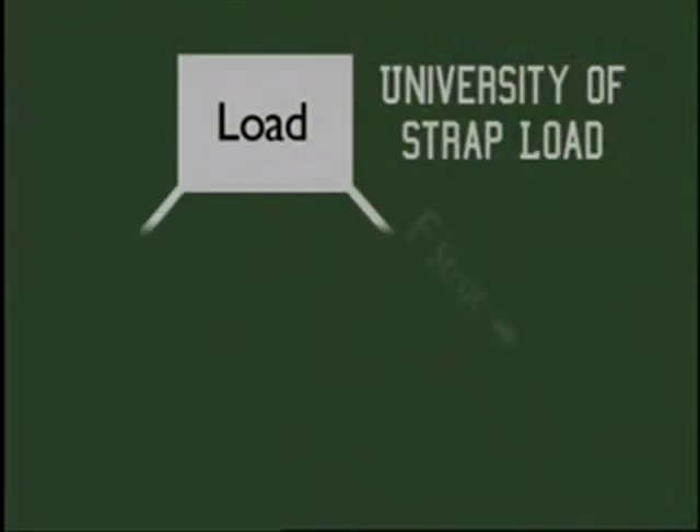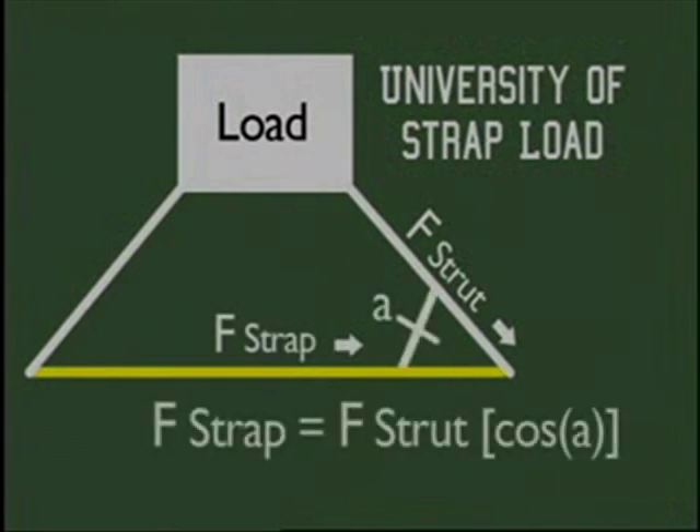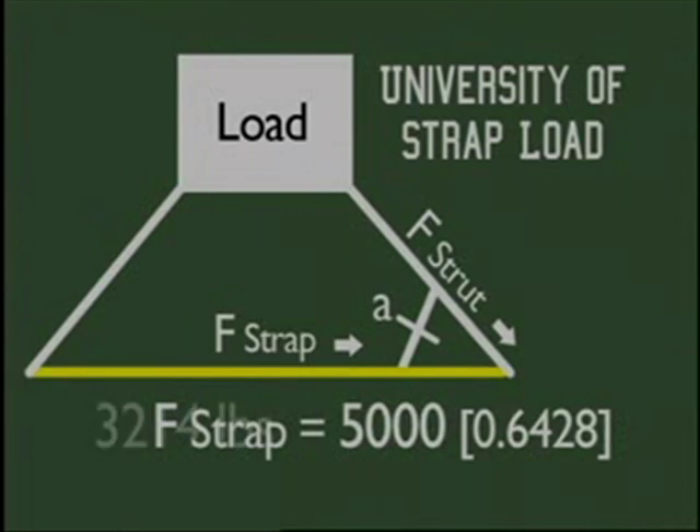When supporting loads with any strut system, it's vital that you only use straps with a working load high enough for the job. Straps can easily be subjected to loads of 3,000 pounds or more. We've seen strut systems that have cam buckle or ratchet straps with 700 pound working loads and just 2,000 pound breaking strength.